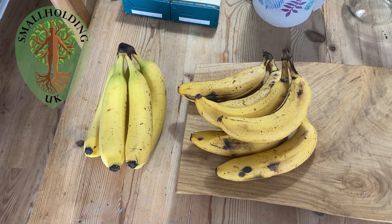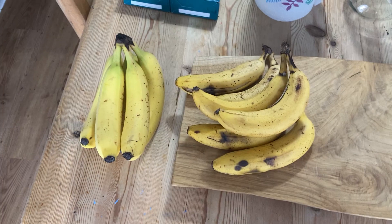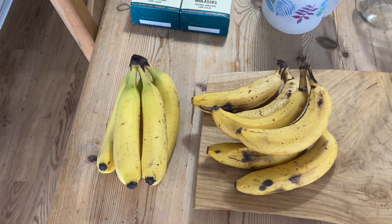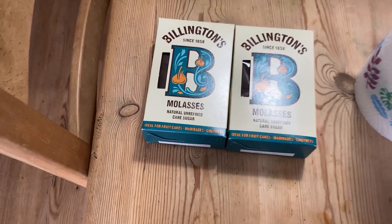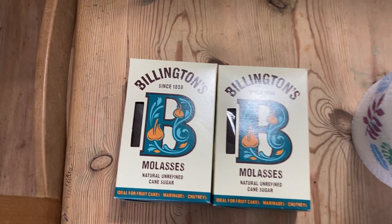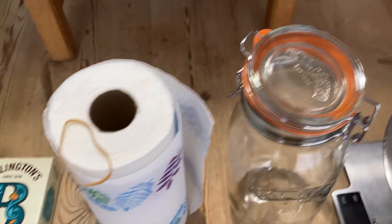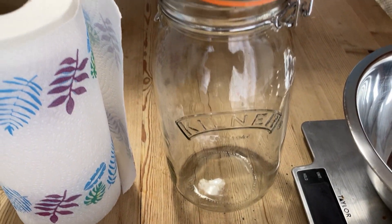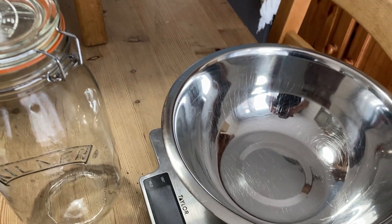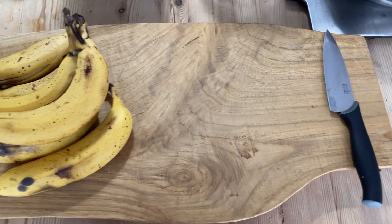Today I'm making some fermented plant juice using bananas. This will make a concentrated high potassium feed that can be diluted at a rate of one to one thousand. You will need some ripe bananas, some raw brown sugar — I'm using molasses sugar, a nice dark molasses sugar — some kitchen roll and an elastic band. I use a glass kilner jar, a two litre jar, and a stainless steel mixing bowl, scales, a sharp knife and a chopping board.